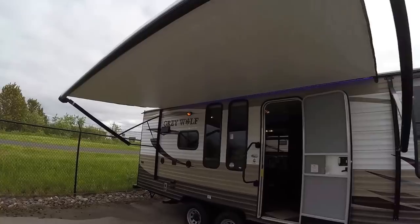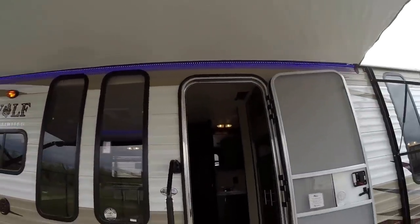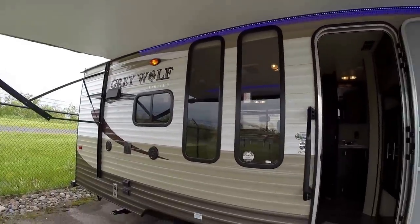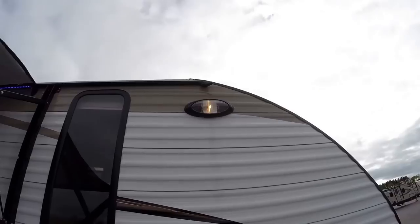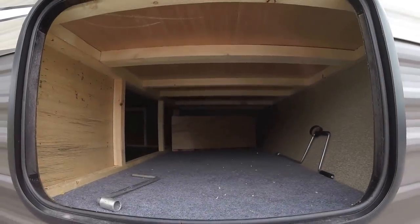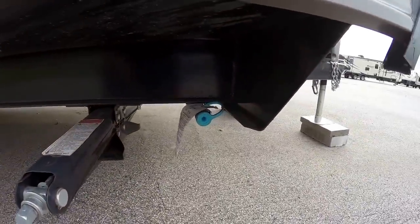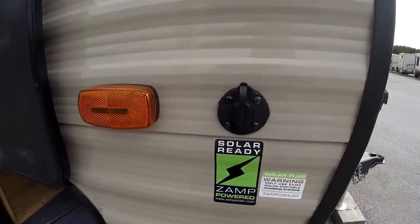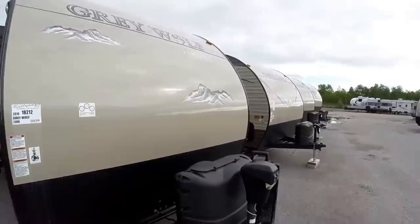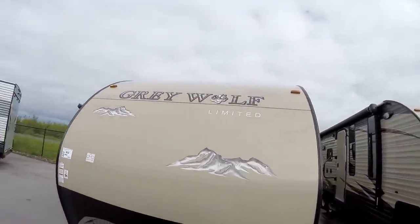Nice big power awning with LED lights to light up your whole campsite. Nice big windows right towards the campfire, large window in the bedroom, got your outside light as well. Lots of outside storage, four jacks — one on each corner. There's your propane hookup, so if you want to bring a grill and hook right up to your propane tanks. It's prepped for a solar panel — you can plug it in right there. It's got the smooth front to make it easier to wipe the bugs off.